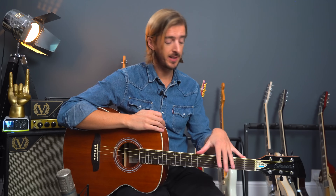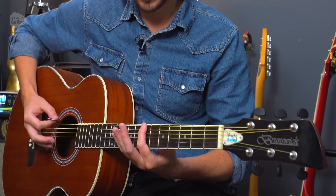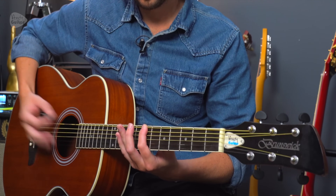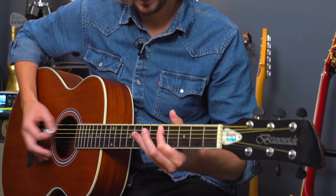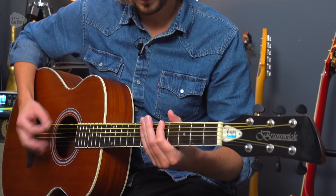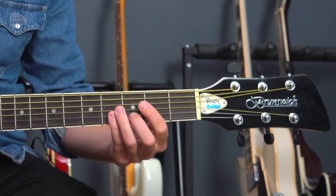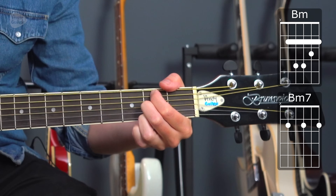Just move everything up to the second fret position. So if you were doing the bass line, just move it up by two frets. And then for the chords you've got B minor option one or B minor option two, as we've covered.